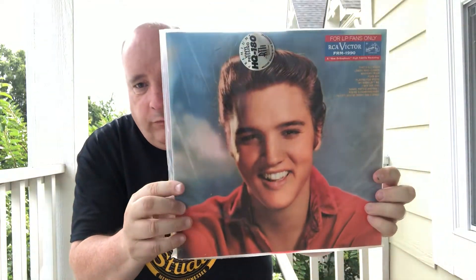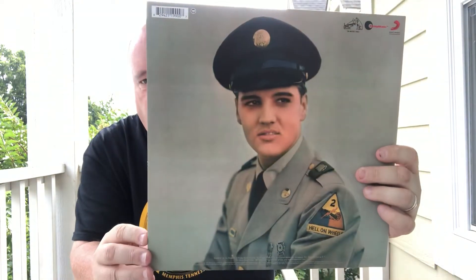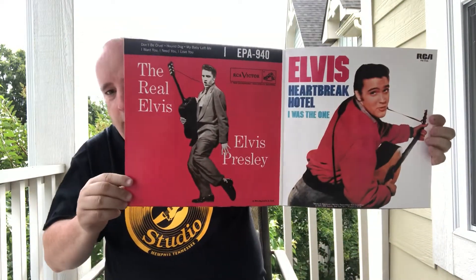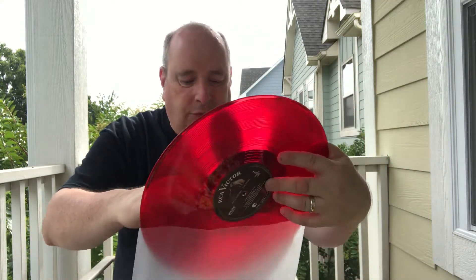Next up is this album — beautiful album. This is also a gatefold album as well. Great picture of Elvis in the army. Here's your gatefold, which is nice. You just can't beat a gatefold. But then to make it even more spectacular, it's on red vinyl. It's a little bit dusty — apologize for that. I have played this and I really like it. These new ones they're coming out with, doing the 180 and all that kind of mix, it's just superb.